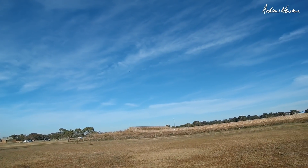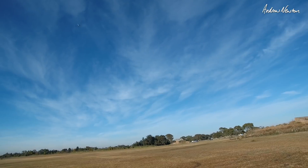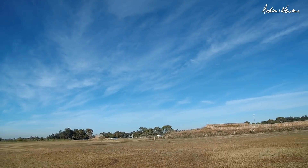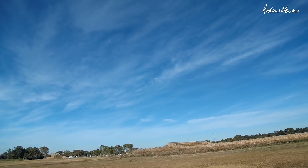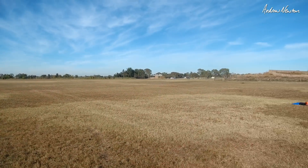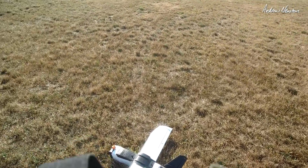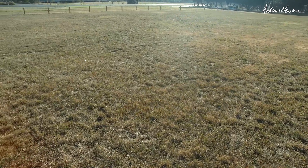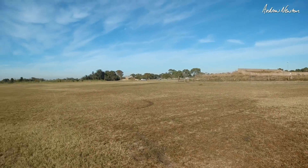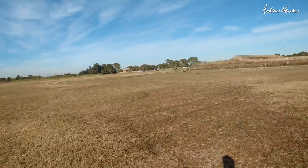Altitude hold looks like it's working well, though it definitely wants to turn left all the time for some reason. Loiter mode — that's good. Return to launch — it's all working well. There's someone flying an Inspire out in the middle of the field unfortunately, so that's going to curtail further investigations. I'd like to do an auto tune but I can't really while he's there — this model is fast and needs a bigger area to test properly.